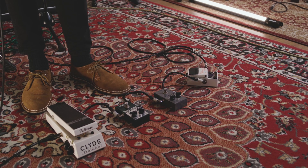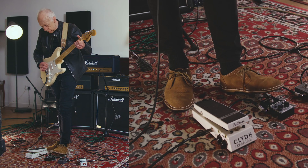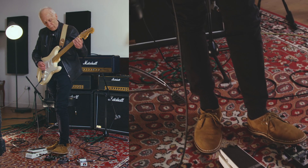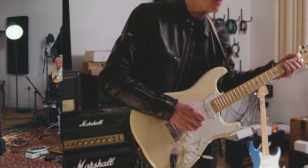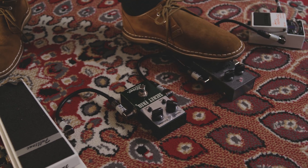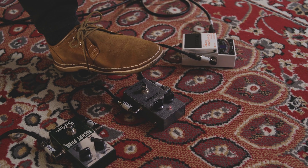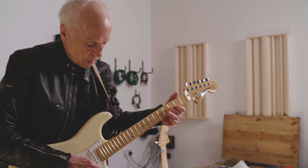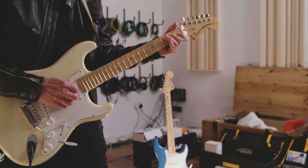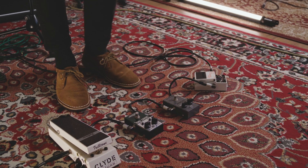There's a new one I'm using called the Secret Freak, which is an overdrive. That's what that does — gives it a nice smooth drive. This is more for chords. Those are the three main ones I use all the time.